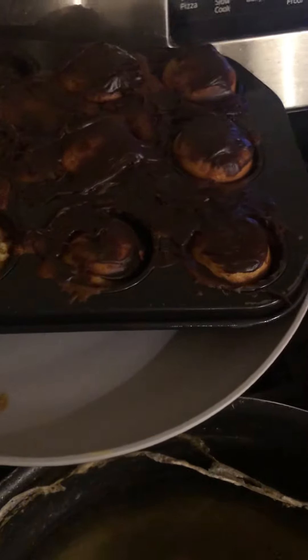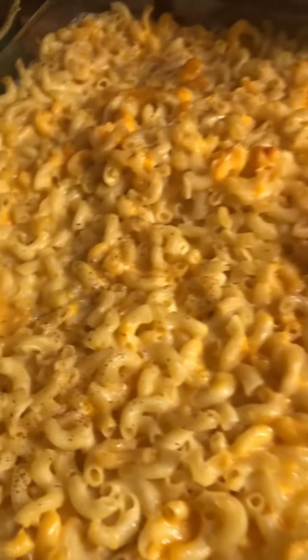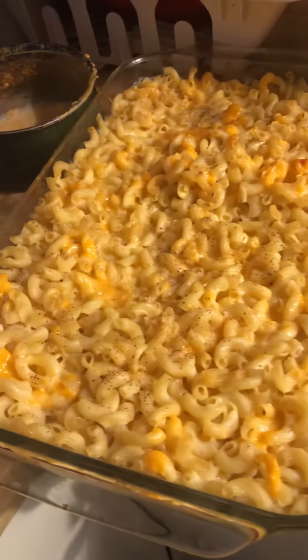I made some beefaroni rice, and some good old mac and cheese with that cheese pull that makes you want to slap your mama.